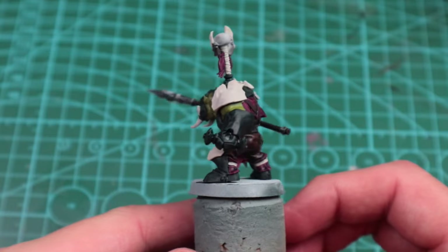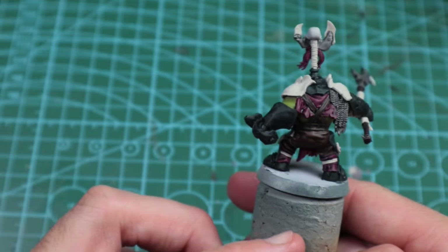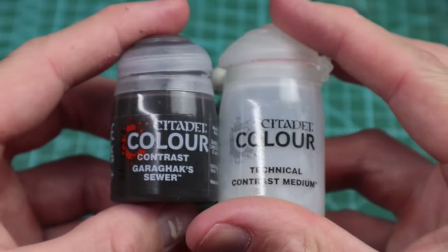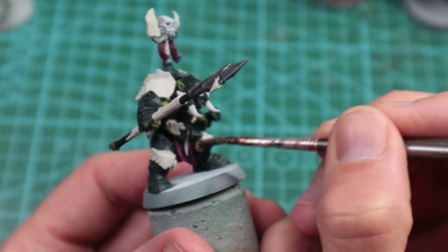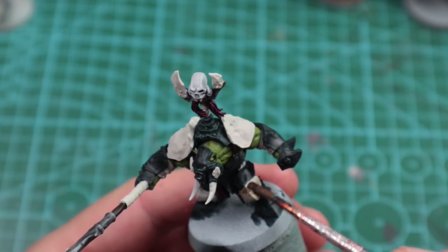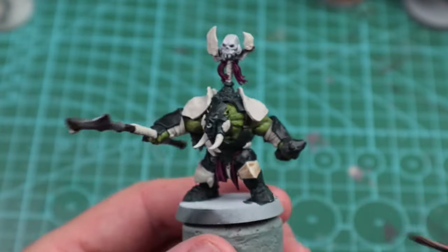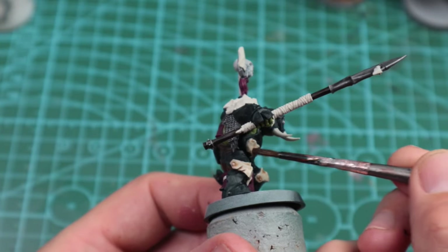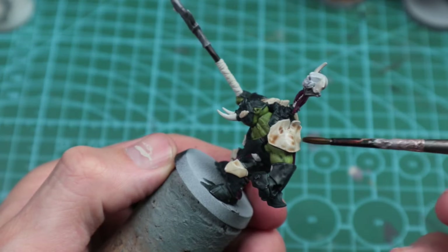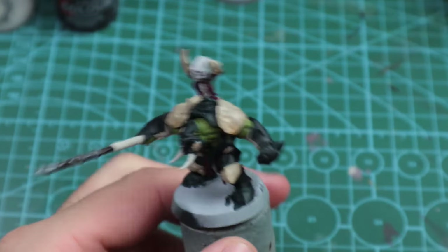With that done we're going to start looking at the cream armor sections, and we're going to use a heavily diluted Garaghak's Sewer with contrast medium — I dilute this at about 20 contrast to 80 medium, it's really heavy dilution, just tainting it. I recommend going on the more diluted side because if it's not dingy enough you can just do a second coat. I'm not too concerned about pooling, except on the shoulder pads — if it's getting too bogged down, have a clean brush on hand to wick it away.